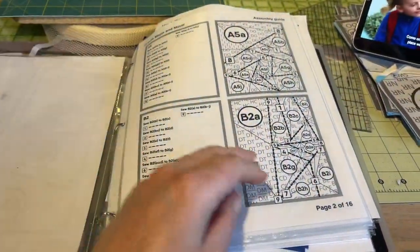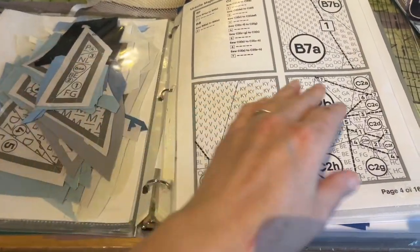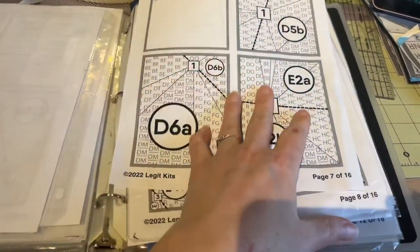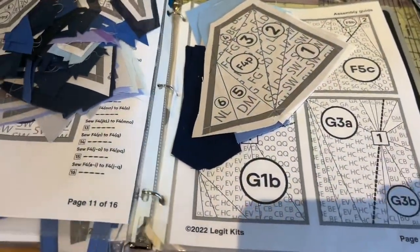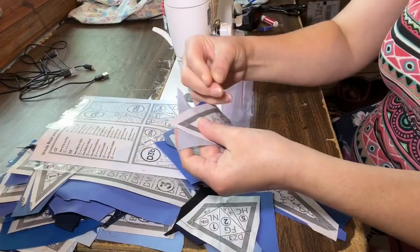As I complete my sections I add them to a binder where I put the assembly guide, so each assembly guide gets a page and I can just add the tiny pieces onto that page so I don't worry about losing anything. You may have noticed my sections are not trimmed on the seam allowance at this point - we'll take care of that in a later step.